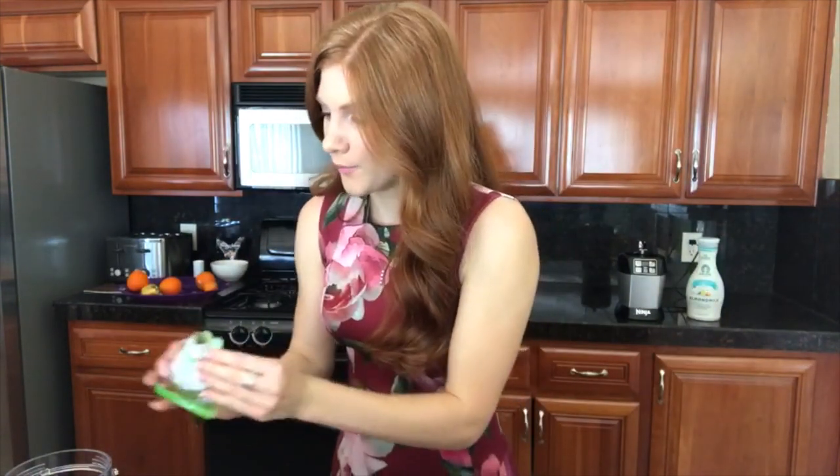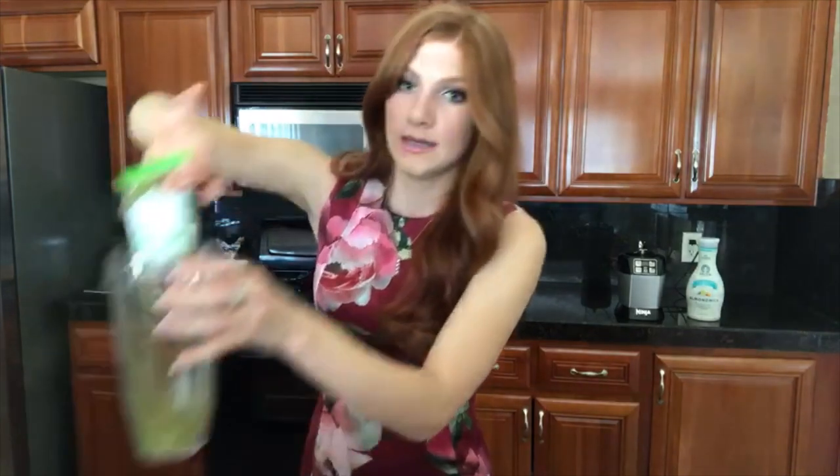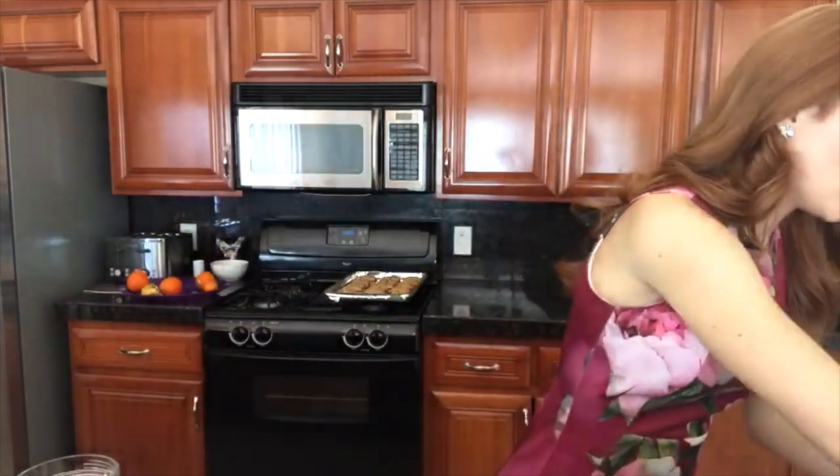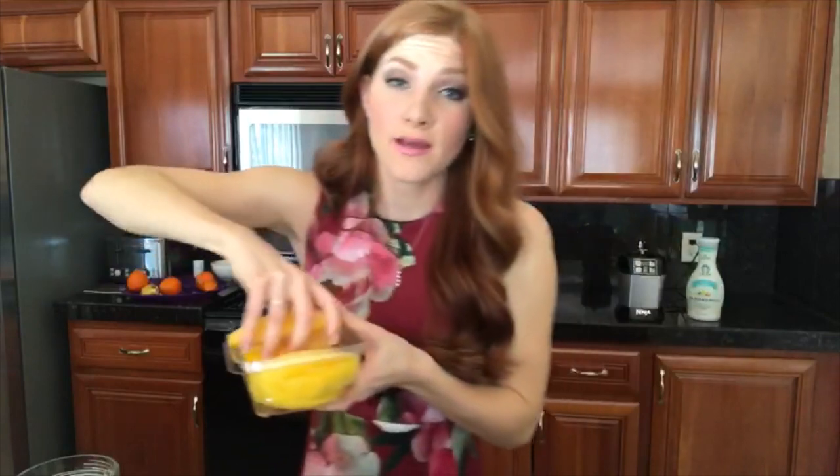So let's get to making the smoothie. The first thing you're going to do is take your little moringa packet and pour the whole thing in. Then next, you're going to want to put a cup of frozen pineapple in there, and then also a cup of frozen mango.